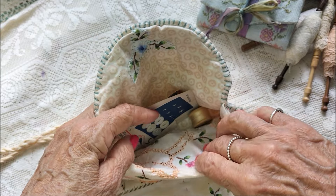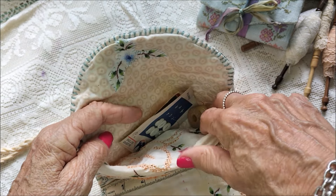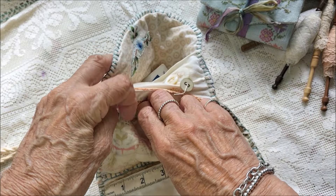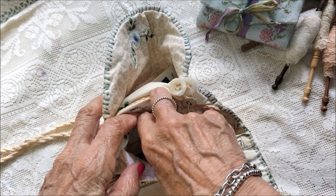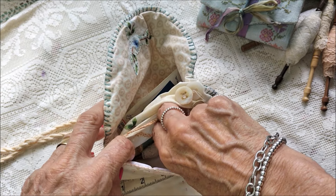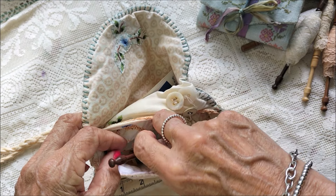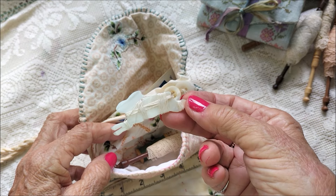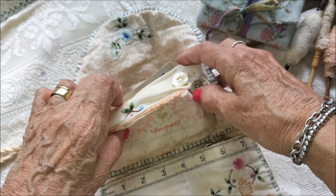I enjoyed filling it with things too. This is just a little old silk thread spool. And in here I've made a little secret pocket — I lift that open and there's another little pocket inside. I've put some more old thread in there, one of these lace bobbins, and a little mother of pearl thread keeper — they all tuck away hiding in there.